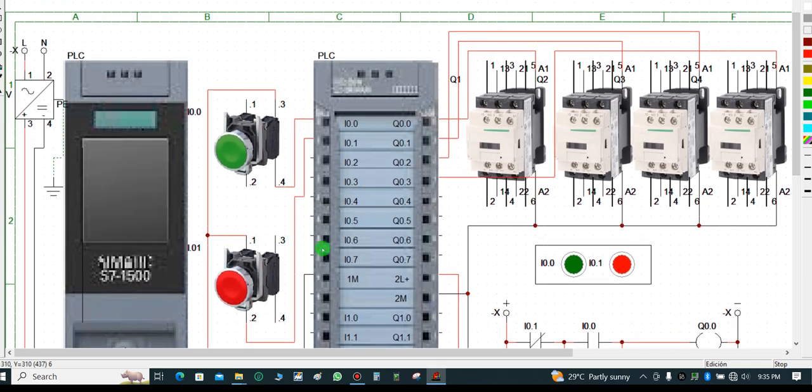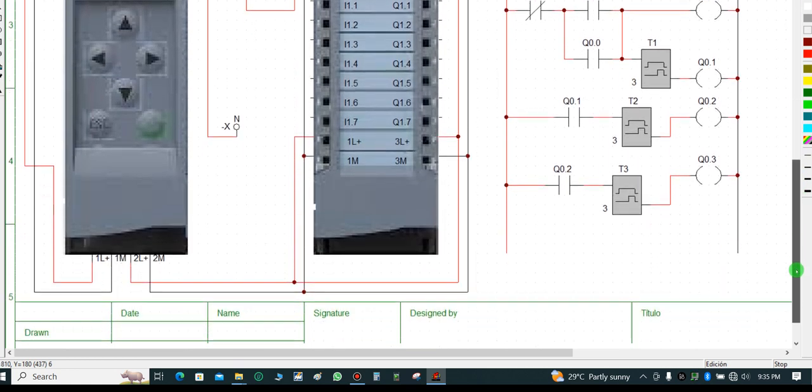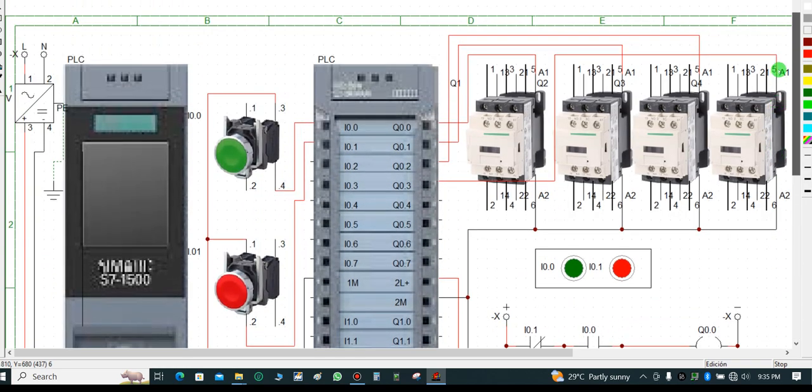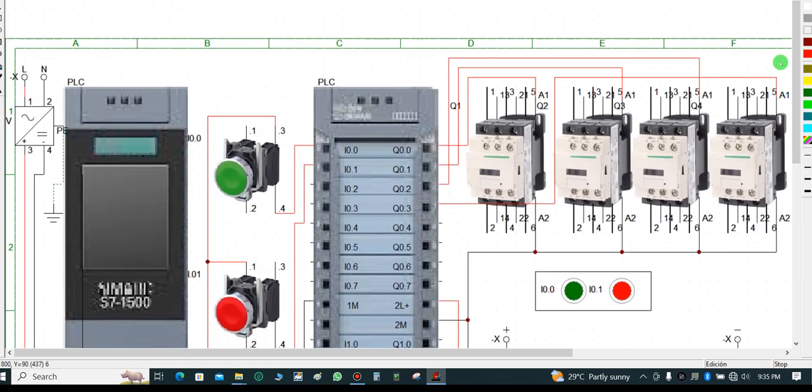This is the CPU, and this is a digital input and digital output module — that is an I/O card.